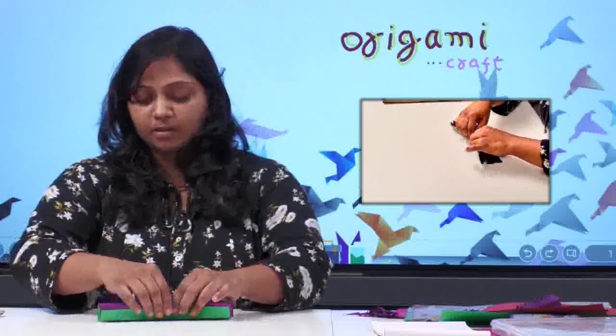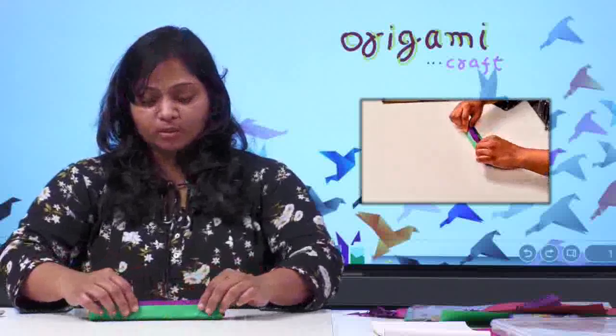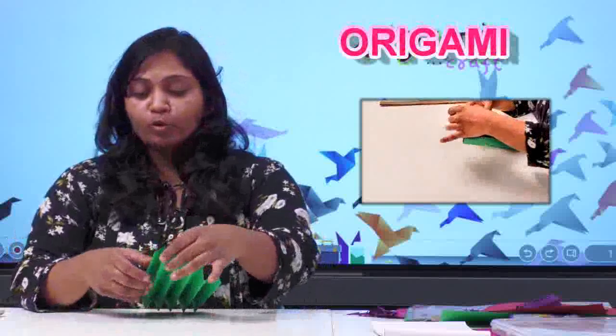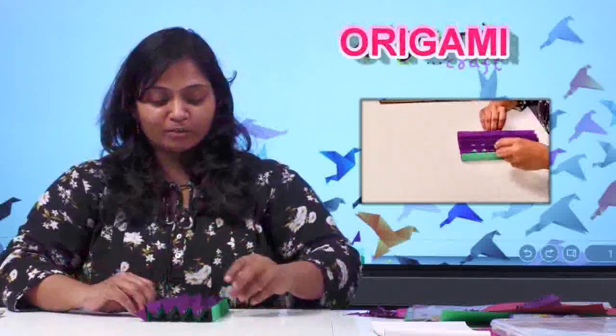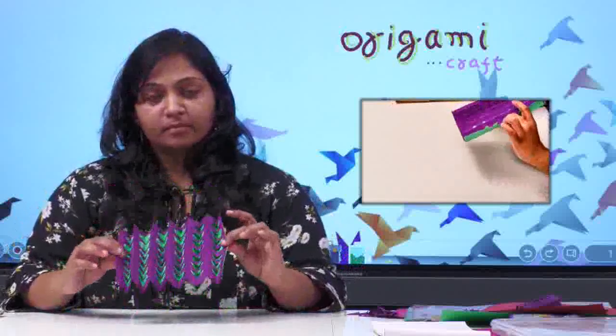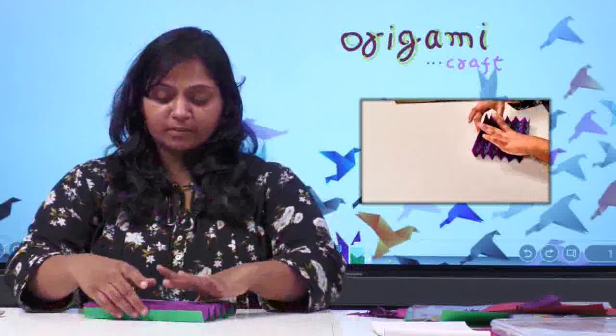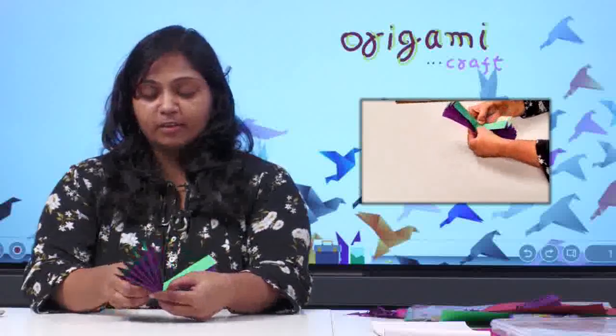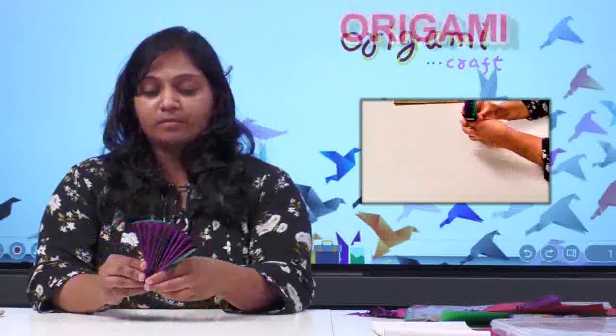If you want an amazing fan, you have to do this in an interesting way. Now I'll put it all together — I'm done with the sticking part, and it will take a few minutes to dry. Hold for a second. Don't hold it for too long, otherwise the whole thing will stick together. If you are all done till here, let's go to the next part — fold it into half, like this.